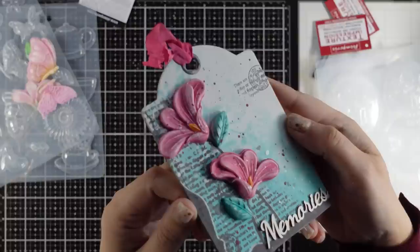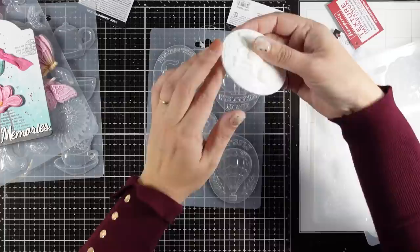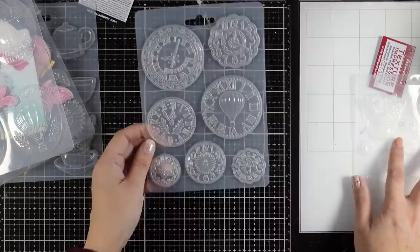Then there is this one which I call medallions and it's going to give you big focal points for your projects with a hot air balloon, a tiny house in a cup, as well as this adorable cat.